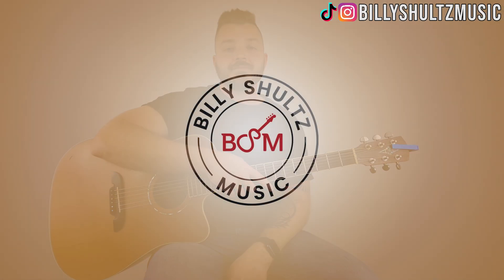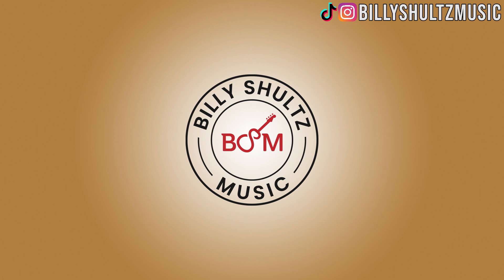There you have it, guys — that's all there is to it. Keep practicing, you will have this song down in no time. Don't forget to follow me on social media — my Instagram and all my other socials are at Billy Schultz Music. You can click here to find out how to win a free guitar, and click here for more tutorials. We'll see you guys in the next video. Bye-bye.